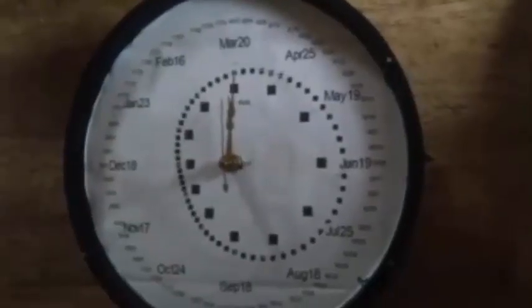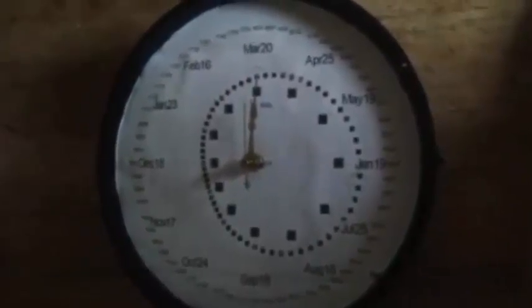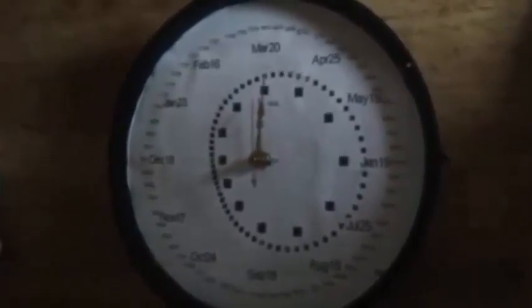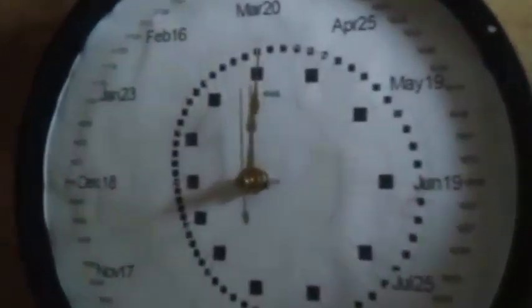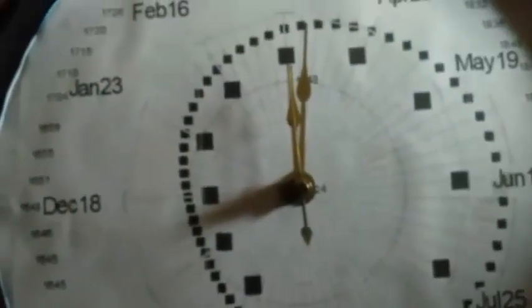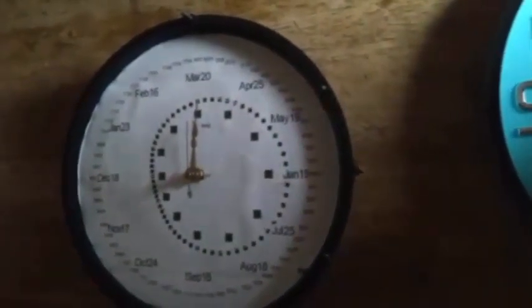We got the clock set at about 2200 hours last night on February 22nd, 2022. Here we are 12 hours later, and we see the movement — we're verifying that it is working. If you get directly over top of it, you can see how much the minute hand moved over the last 12 hours — moved about one-sixtieth. So we verified it is working, and now we're going to set it to the correct time.